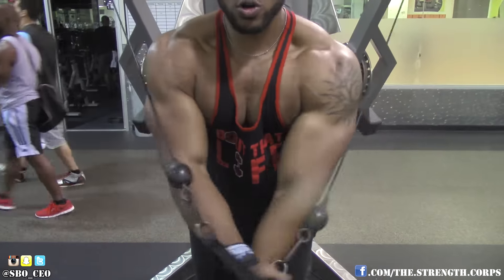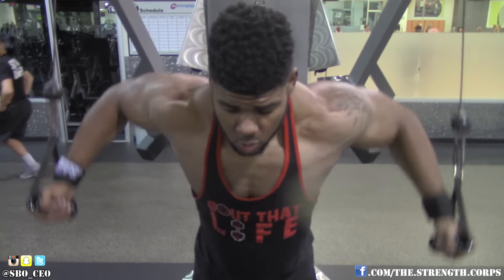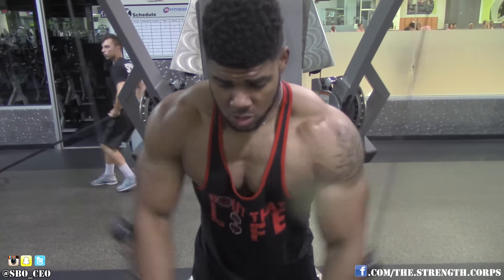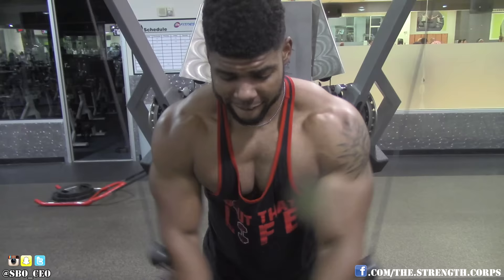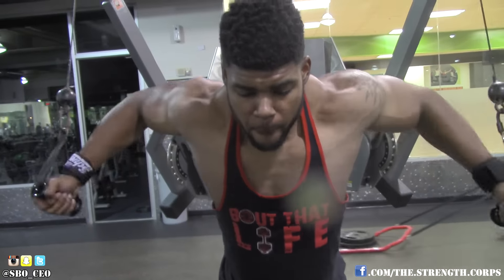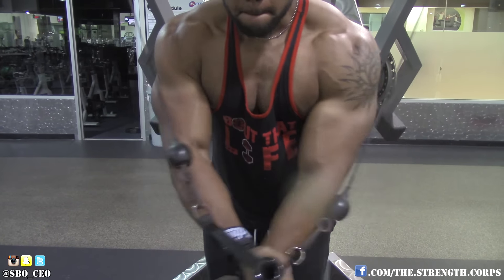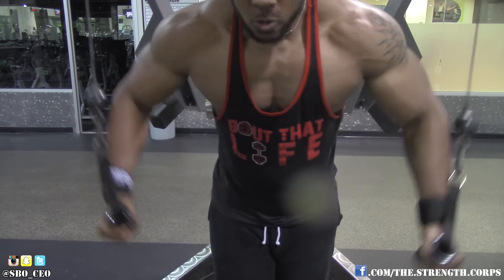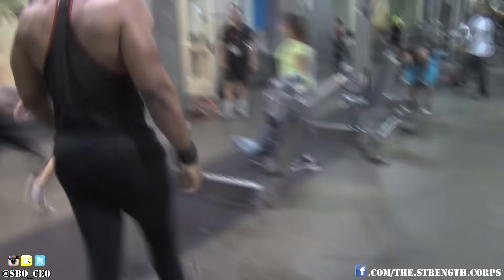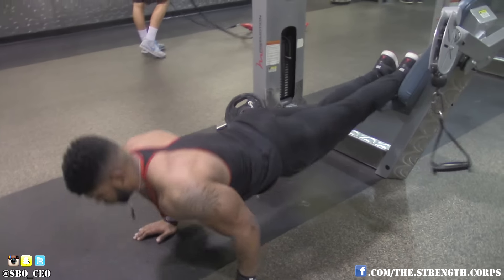Last superset of the day — I finished kind of how I started. I did some decline cable flies, anywhere from 10 to 15 reps, making sure to get a good squeeze and bring your arms across the body. That's the only way to shorten the pec. I went ahead and superset that with some incline pushups. So I started with pushups and ended with pushups to burn out.